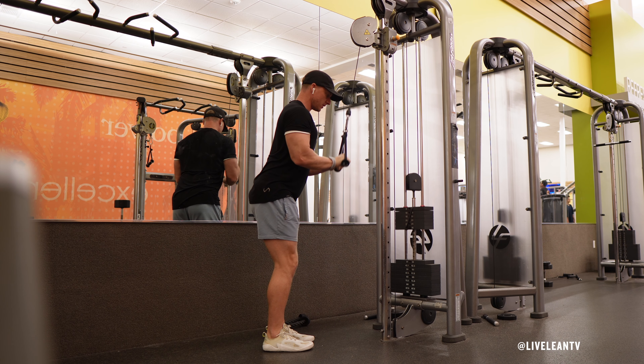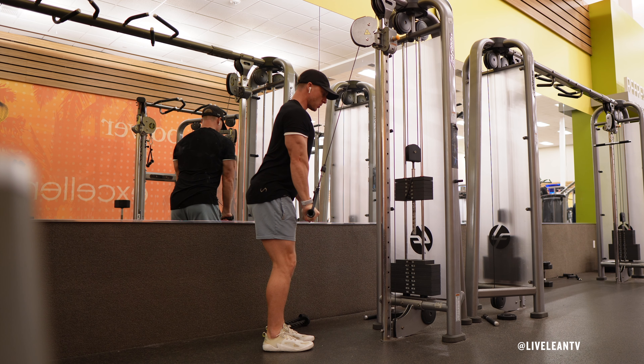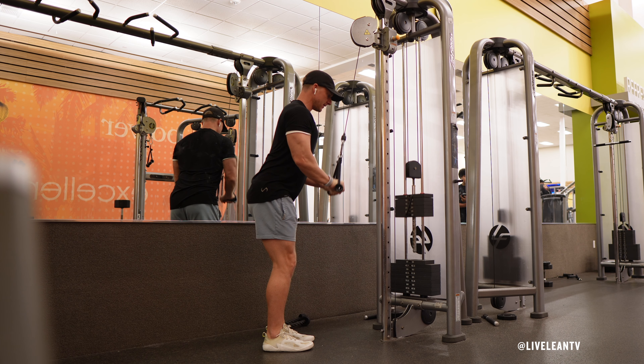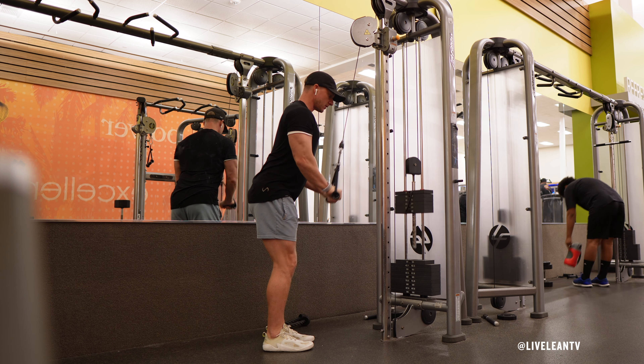The Standing Dual D-Handle Cable Triceps Pushdown is an exercise that primarily targets the long head along the back of your upper arm and the lateral head on the outer side of the triceps. Here's how to do it correctly.